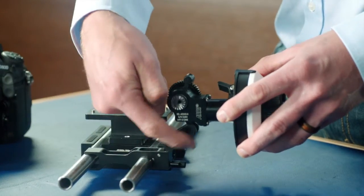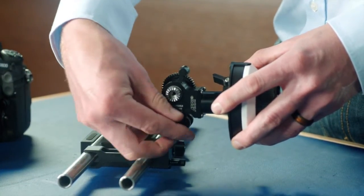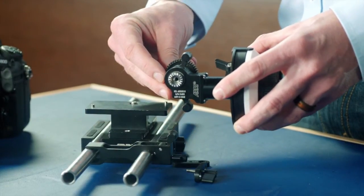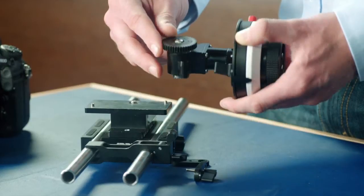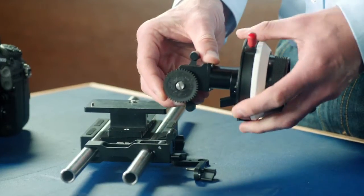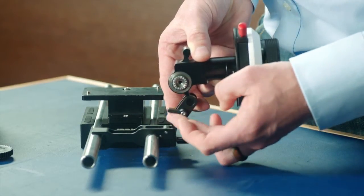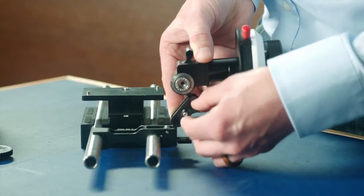One of the features of the MFF2 is to quickly reverse the focus action in order to suit such lenses. To reverse the focus action of the MFF2, loosen the arm between the gearbox and the 15mm rod, then flip the gearbox upside down on its wheel axis. Fix the gearbox upside down on its upper bracket and do the arm up. You are now ready to fit your focus wheel and focus gear as desired.